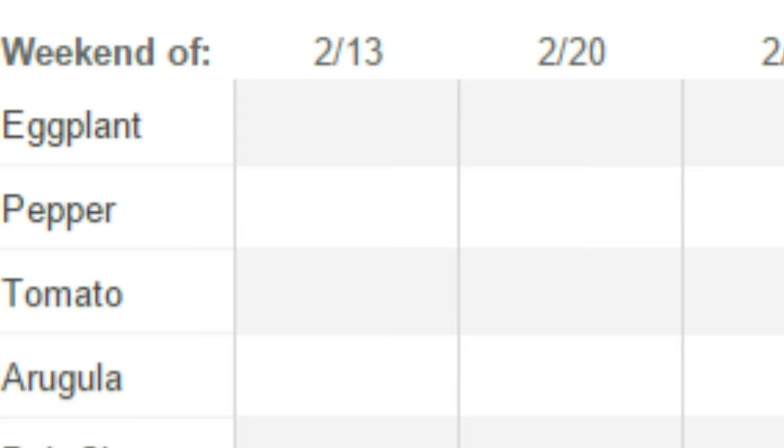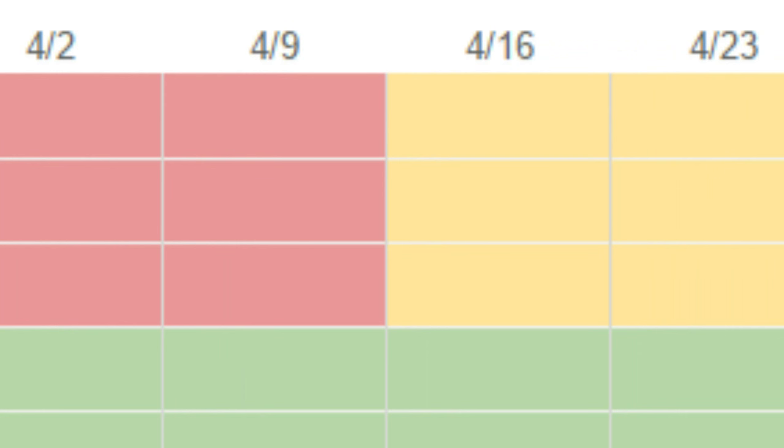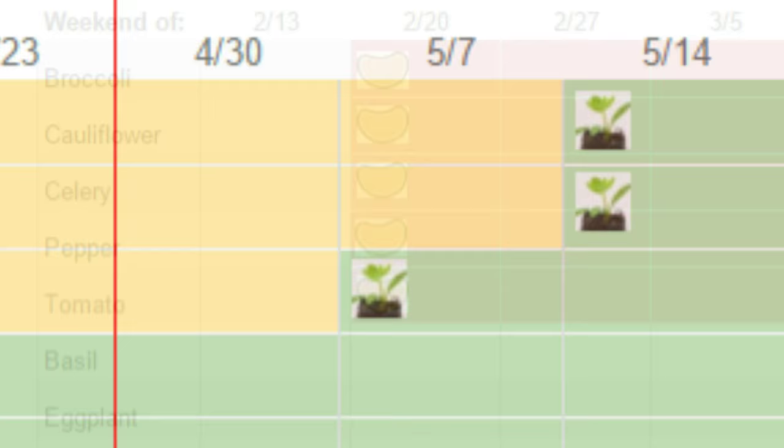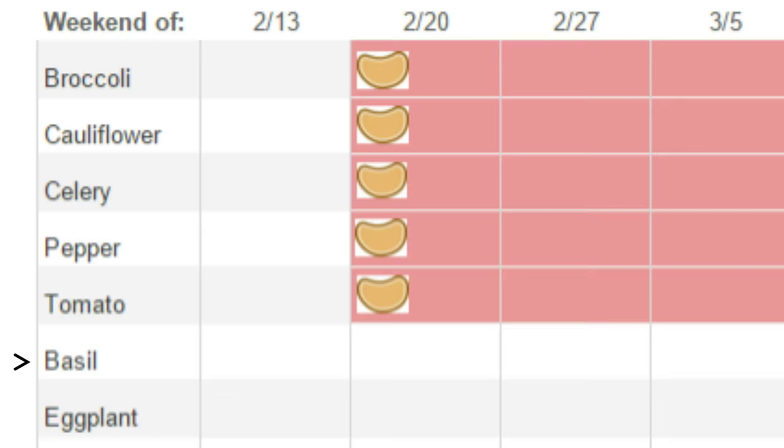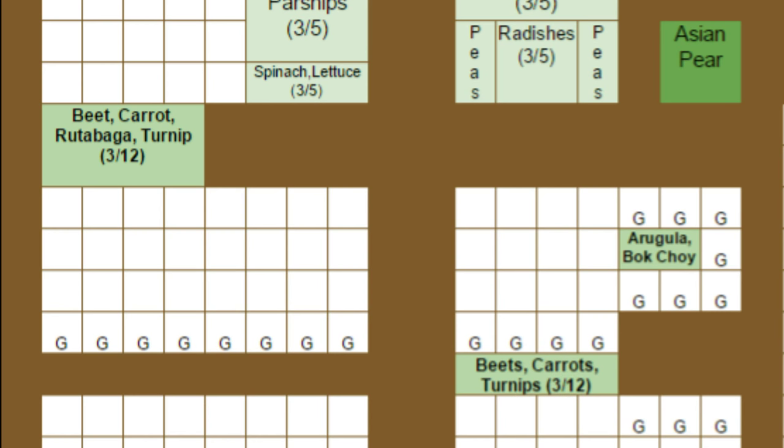The eggplants, peppers, and tomatoes started outside will remain under two layers of protection until April 16th, and will be transplanted into unprotected areas after the last frost, along with the same crops started in the grow room. A number of other crops will be started next week as well. Basil will be started in the grow room and remain there until transplanted into the garden after the last frost. Arugula, bok choy, beets, carrots, rutabaga, and turnips will be started outside under low tunnels, which will be removed on April 2nd.